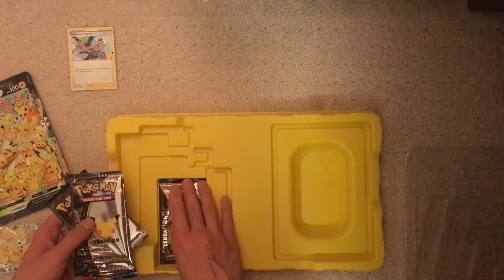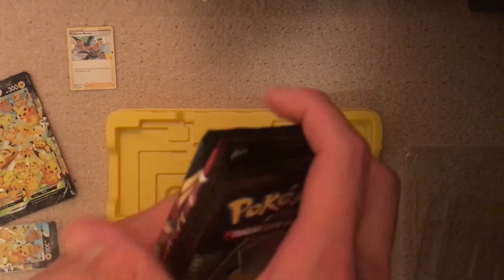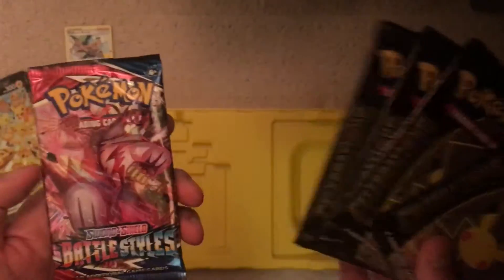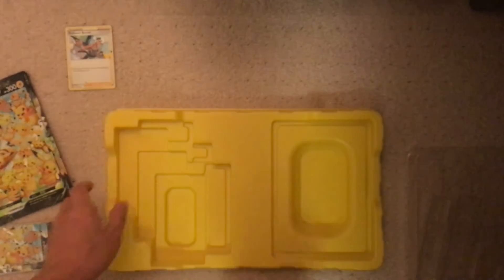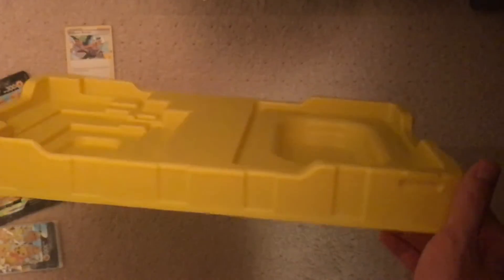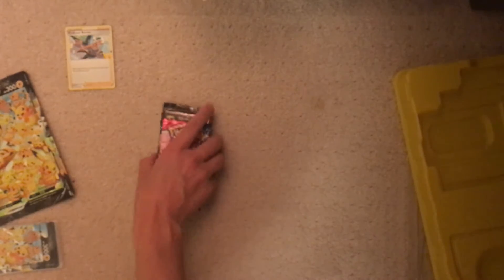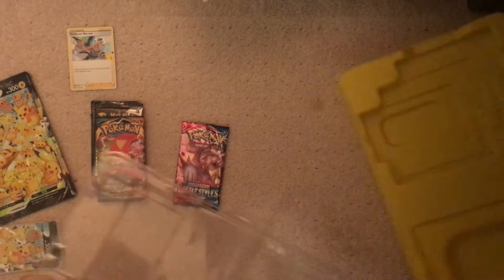I will be giving out code cards if I get very good pulls — those include full arts, rainbow rares, secrets, and the like. In this box you get four Celebrations packs and one Battle Styles and one Darkness Ablaze. I'll start with those and save the Celebrations packs for last. Pretty interesting the little plastic they use — it's different than usual. They typically do more of these clear kind of plastic, not this type. It's interesting to see.